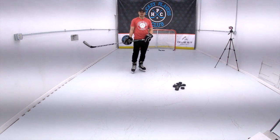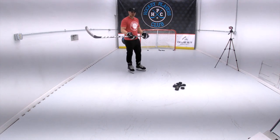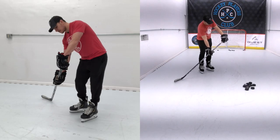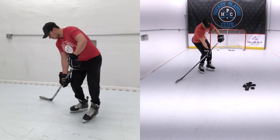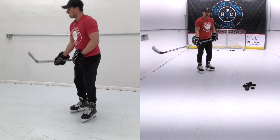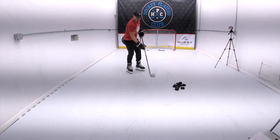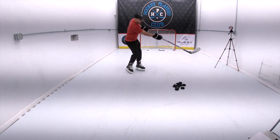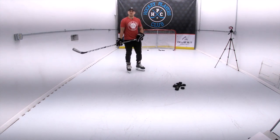You want to use the flex of your stick. In order to create flex, it's important to get your top hand out away from your body to serve as an anchor, and now your bottom hand can exert force downward onto the ice or the surface to flex your stick. When you flex your stick, it wants to return to a straight position, so that flex and pop is what can really create speed with the puck when you release.